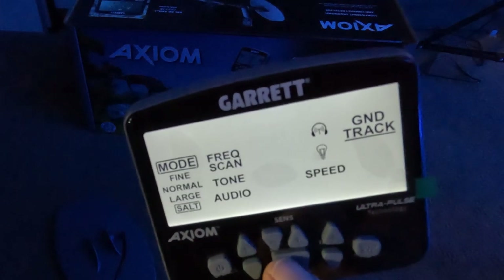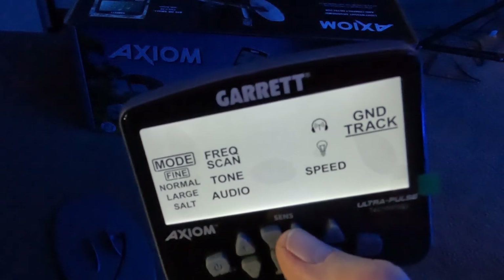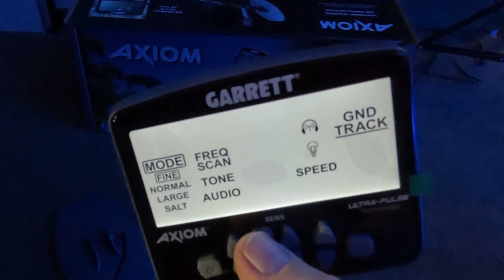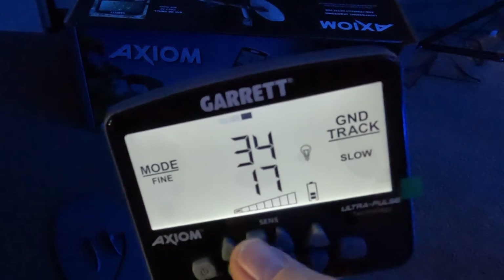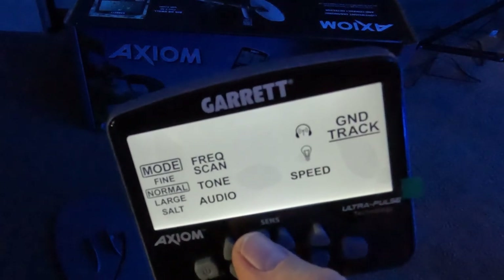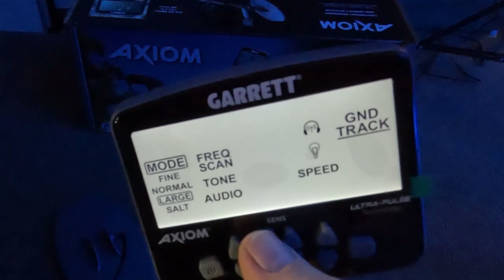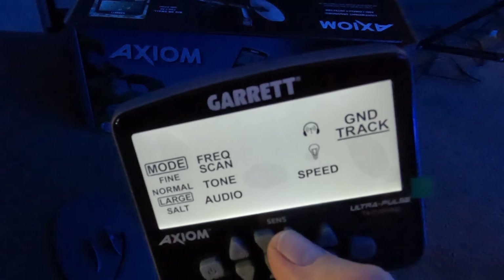If you can run this machine on fine mode, you'd be doing really good - you'd hear fine, medium, and large gold. But with it on fine, you're more susceptible to ground mineralization issues, falsing, and hot rocks. Garrett recommends you try fine first, but you might have to go down to normal, which gives you less hot rocks, less EMI, less falsing - but you won't hear fine gold as much. On large mode, you'll really knock out hot rocks, EMI, and falsing, but you'll miss fine gold. It's a balancing act, and Garrett recommends running in fine if you can.